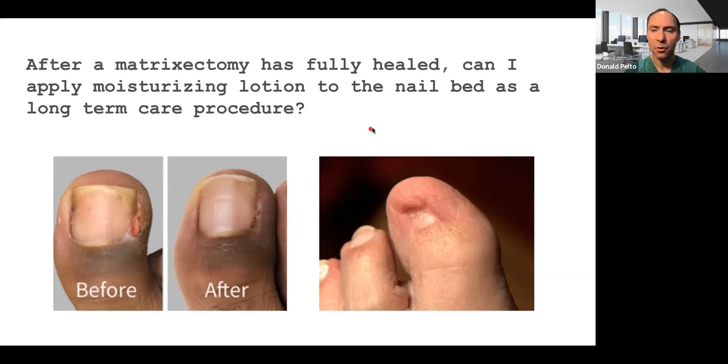Hi, Dr. Pelto here. I had a question from a patient of mine. They were talking a little bit about matricectomies. The question is: after a matricectomy has fully healed, can I apply moisturizing lotion to the nail bed as a long-term care procedure?